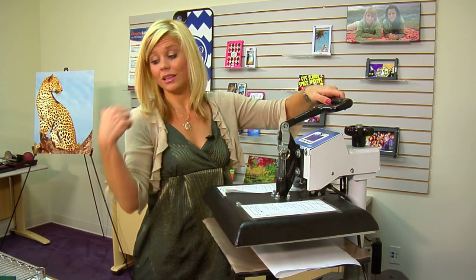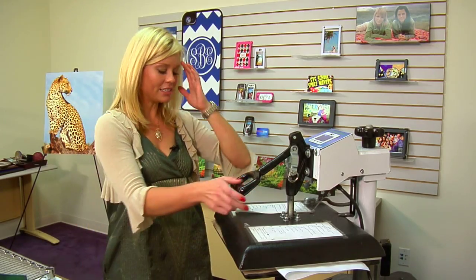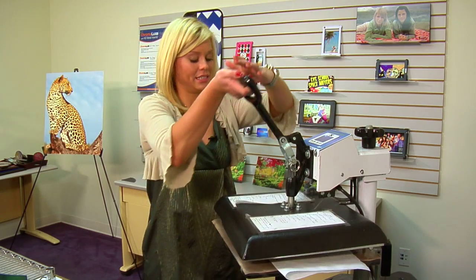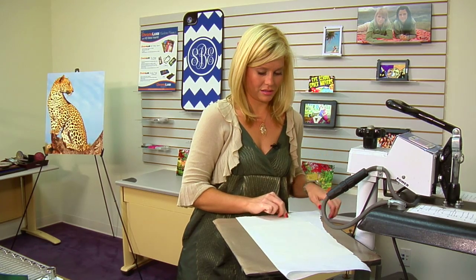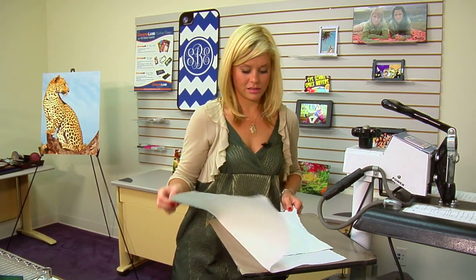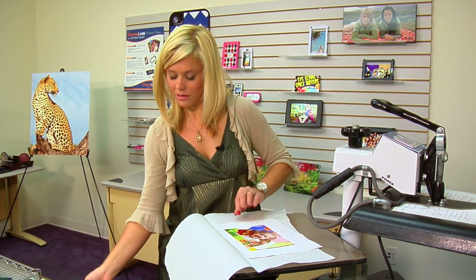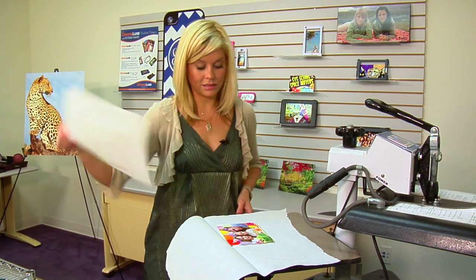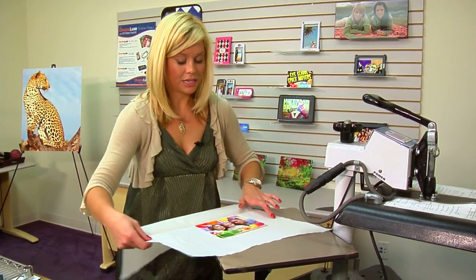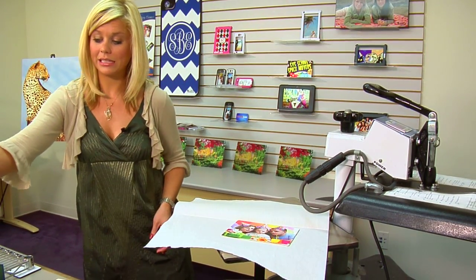So we're going to give this a quick press. We'll let it cool, and we'll move on to the really fun part, which is actually giving it the nice bend. And that sound means we're done. So let's lift and swing away on our press. Go ahead and remove our transfers right away. We'll give it some time to cool, and then we'll be able to move on to actually making it stand up by itself.